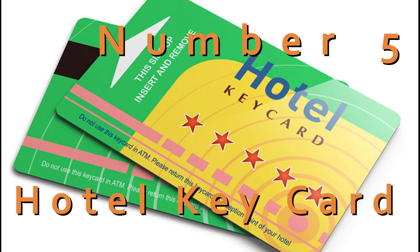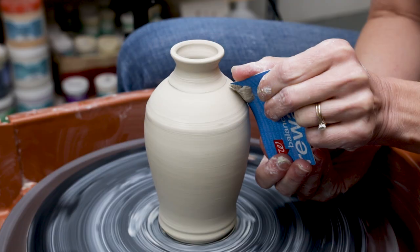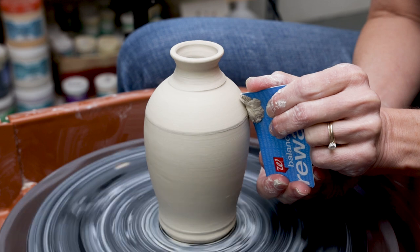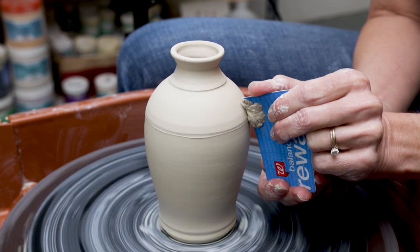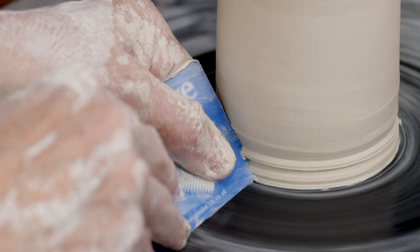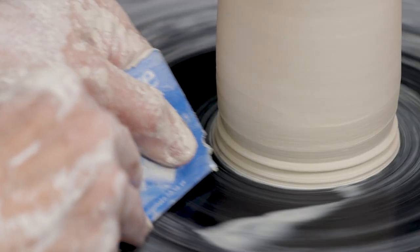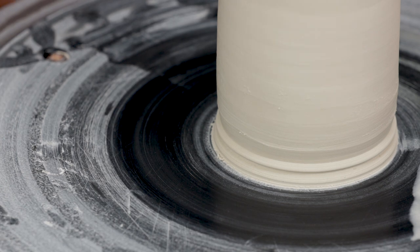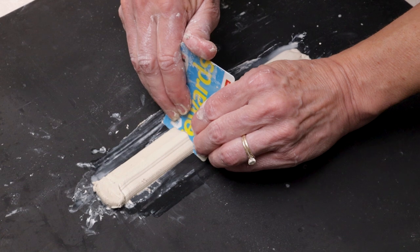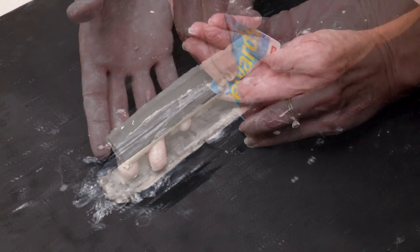Number five was very popular: the hotel key card. I have found that these cards come in different thicknesses of plastic, just like the guitar picks. You can use the more flexible cards for utilitarian purposes such as ribbing. You can even cut a profile into the edge of the card and use it to trim a fancy foot on a vase. In our 'How to Make a Handle with a Credit Card' video, we use the card like a mini extruder to pull a handle.